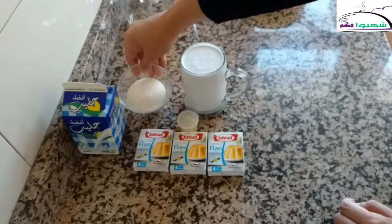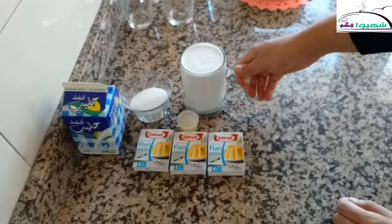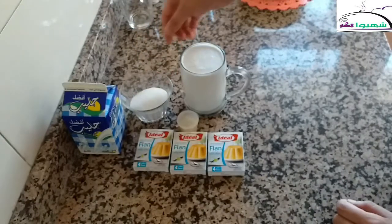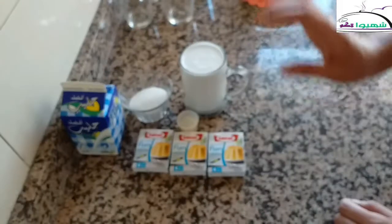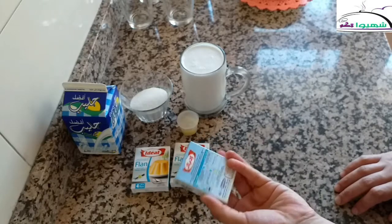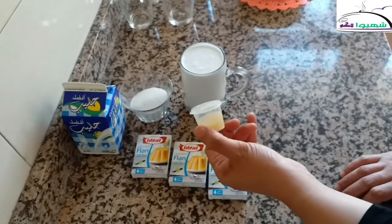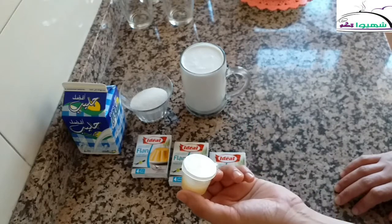Sugar to taste — I have here three large spoons. I have half a liter of liquid cream. Mine is unsweetened, so I used sugar; if yours is sweetened, you can rely on its sweetness and adjust the sugar accordingly. We have three packets of flan, vanilla flavor, and the nata flavor I mentioned — we will use about half a teaspoon of it.